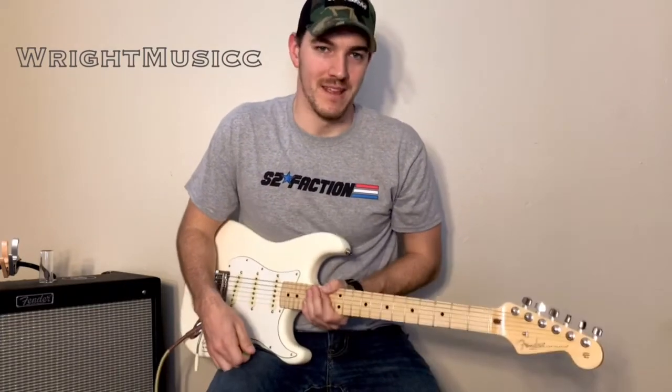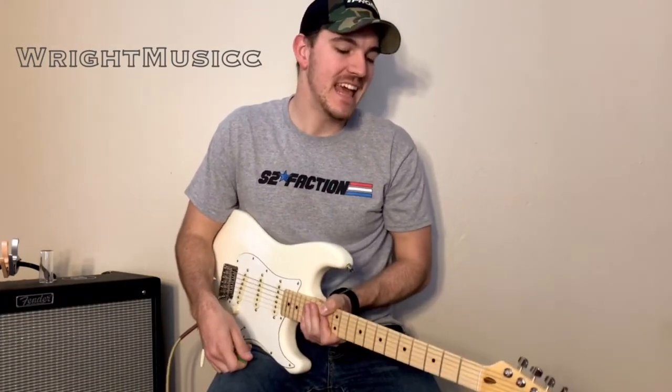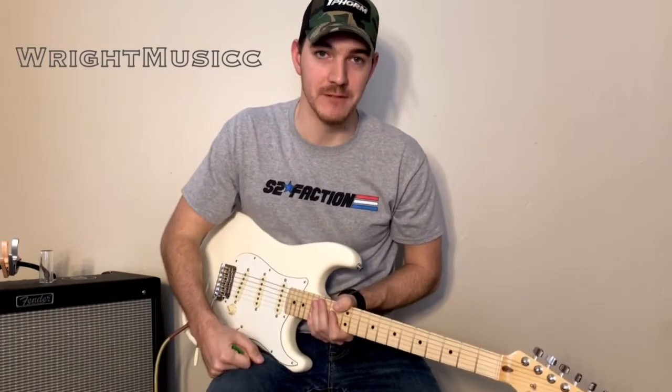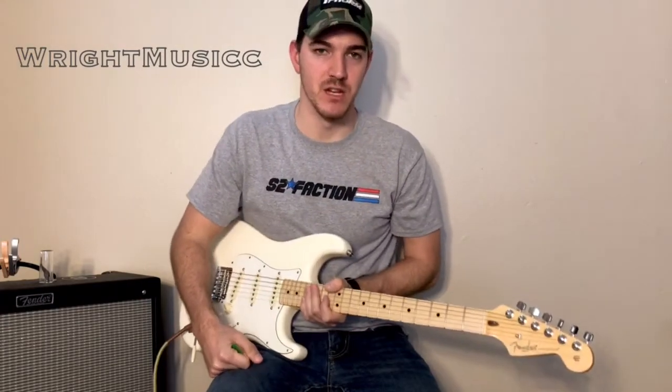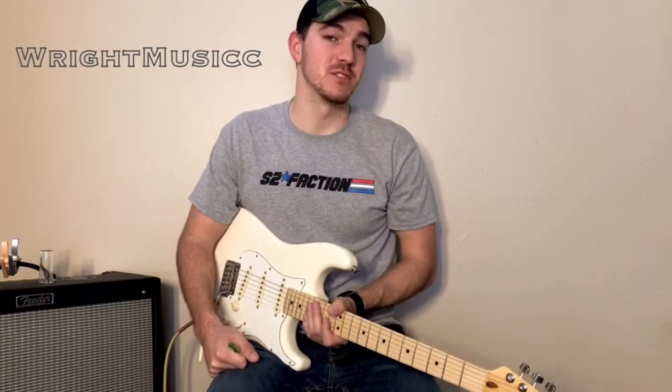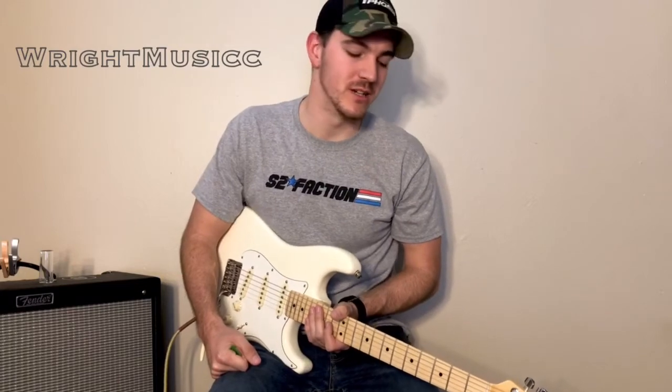What's going on guys? Today, if you saw my Instagram or my Facebook story last night, you saw my next lesson was going to be on Somewhere on a Beach by Dierks Bentley. This song is awesome. This song is really fun to play. It's definitely got a summertime feel to it.